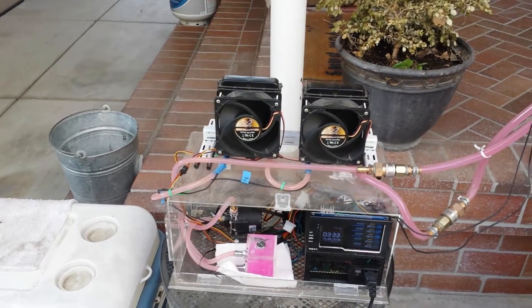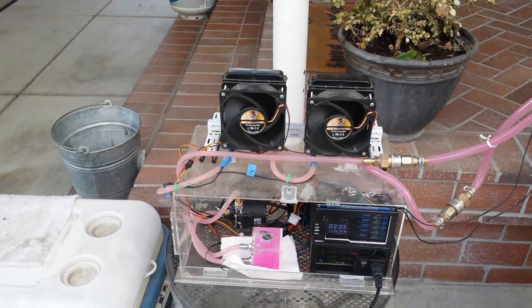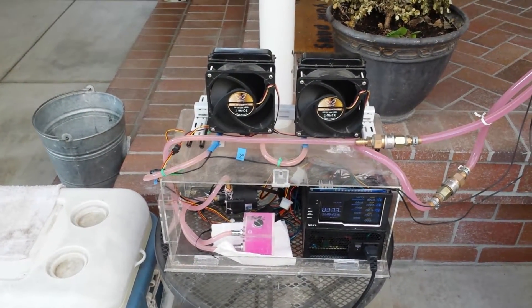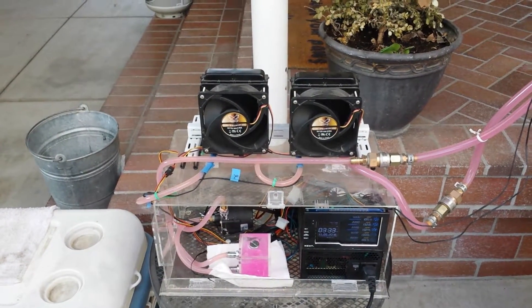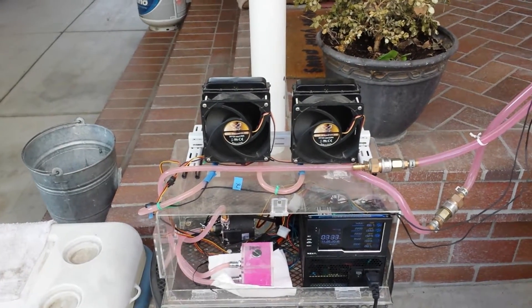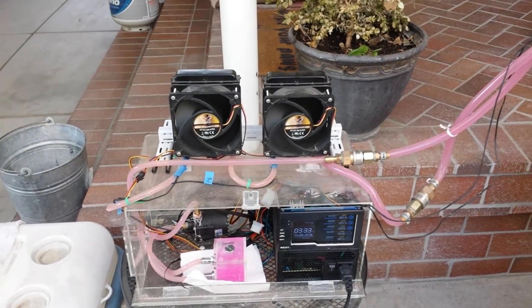For the cooling system, we're probably going to modify that - get a single large radiator instead of two small ones. They make computer cooling fan radiators in various sizes from one fan to four fans. I'll probably get a three-fan system. They're not even running at full blast right now - running about three quarters throttle.